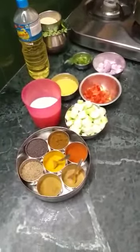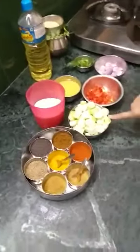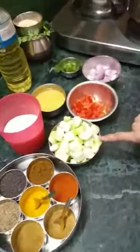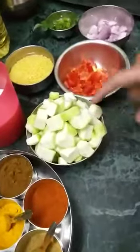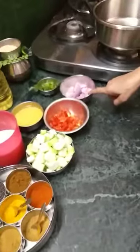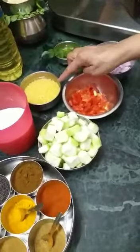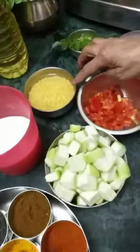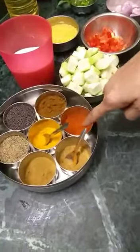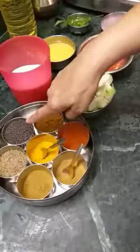Welcome to Josna's recipes. Today I'm going to make a ridge gourd recipe. We have one whole long ridge gourd, which is cut, one tomato, one onion, few green chilies, curry leaves — which are optional — and moong dal soaked for two hours. We'll also need salt, turmeric, red chili powder, and dhania jeera powders, which are again optional.